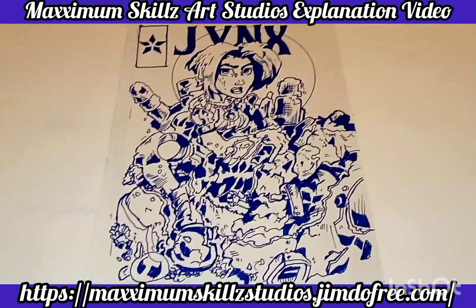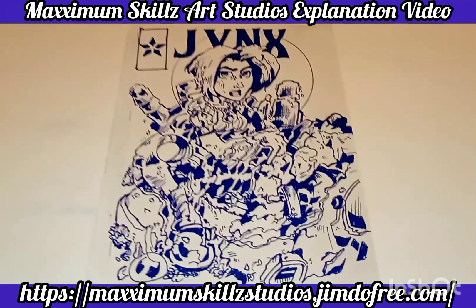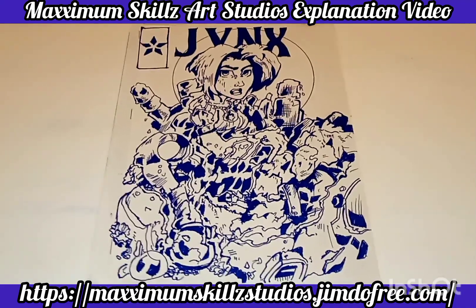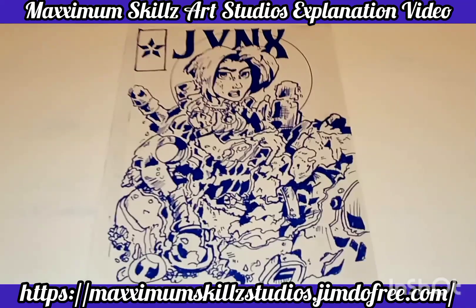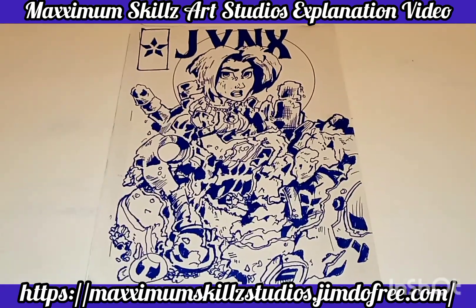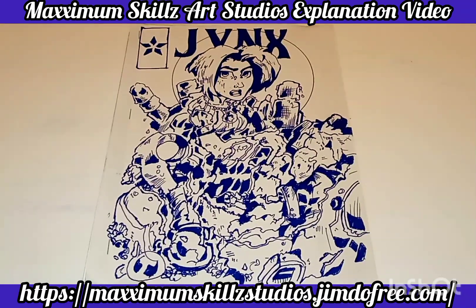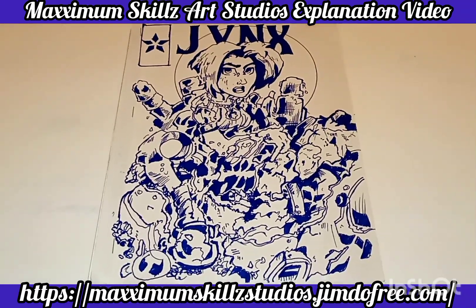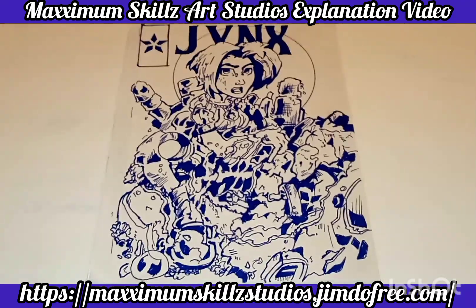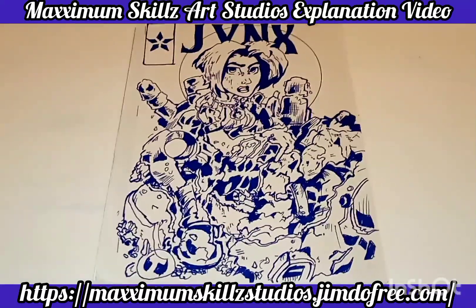Before I end this introduction video, one of the things I want to talk about with traditional artwork and having portfolios is that it authenticates your style and your creativity as being the creator. It is very easy to download images off the internet and claim that they are yours, because there is no physical detail. But when you have physical hand-drawn artwork, it authenticates yourself as the creator and showcases your skills.